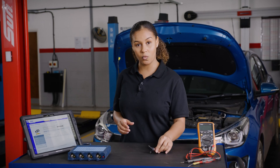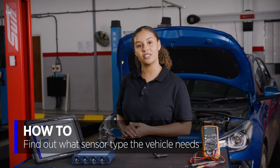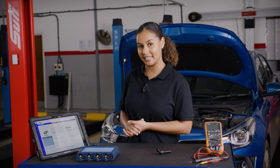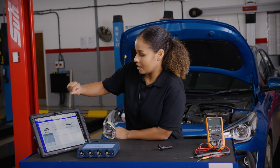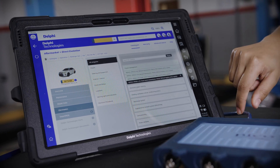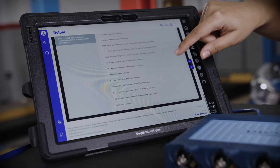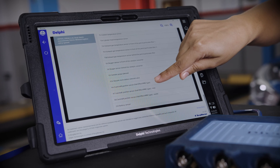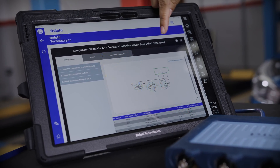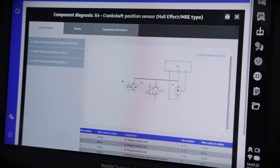Before we get testing we need to find out what type of sensor we have, and the quickest way to know this is to log into your technical data platform. Today we have the Delphi VTI platform. We select Electronics, then Engine Management, select the bottom option, and go all the way down to crankshaft position sensor. As you can see here, this is the Hall effect MRE type — that's the one with the three wires.